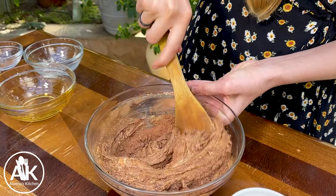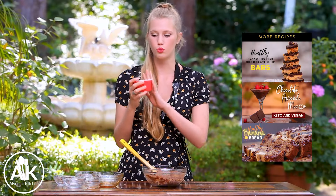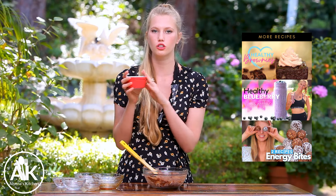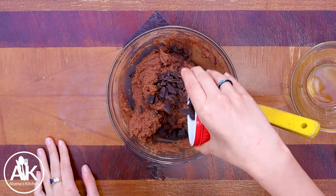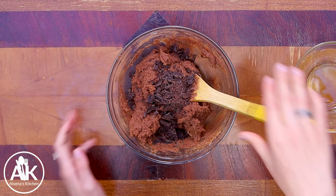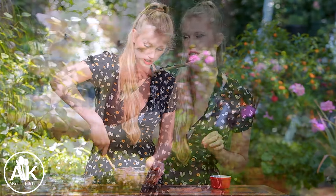Now you're just going to want to stir this all together. Then I'm going to add in three tablespoons of my dark chocolate chunks — I just took a dark chocolate bar and chopped it up, but if you just have chocolate chips you can use mini chocolate chips. Give this a quick stir until the chocolate is totally combined. This is also a great time to taste your batter and see what you think.